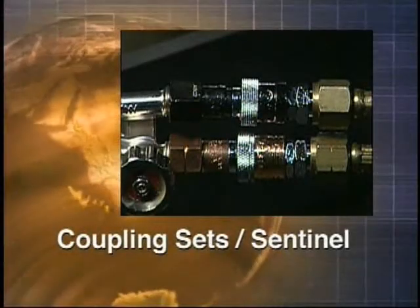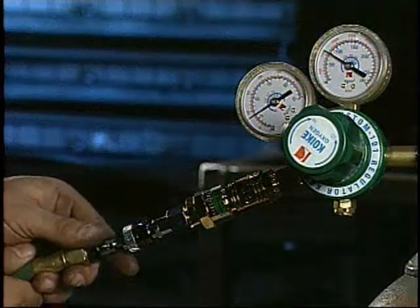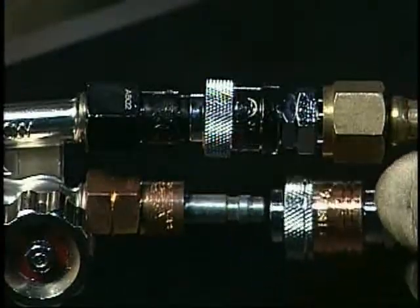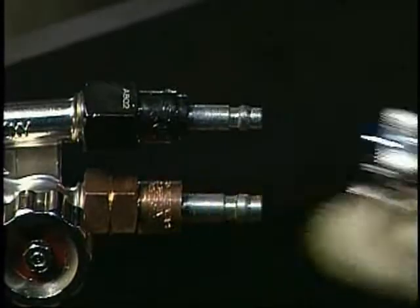Coupling sets. Sentinel. Our Sentinel Safety Z come in three styles: hose-to-hose, regulator-to-hose, and torch-to-hose. Part of our Sentinel family, these couplers easily click in and click out.